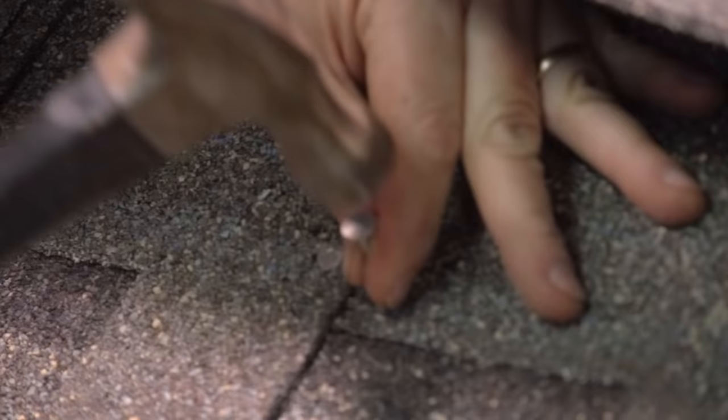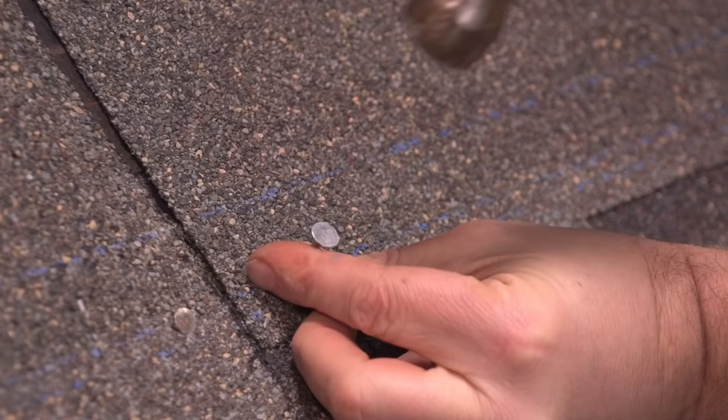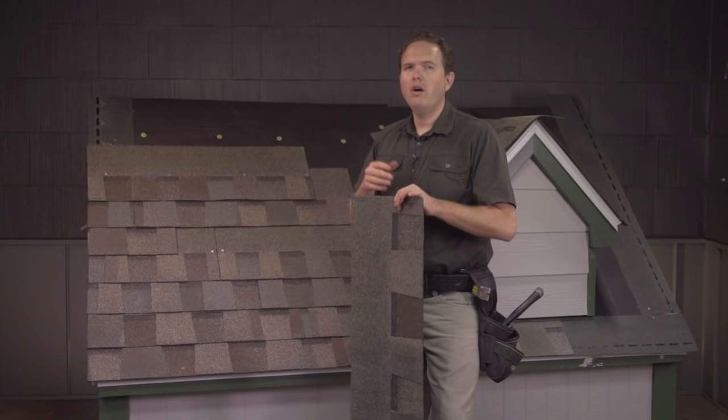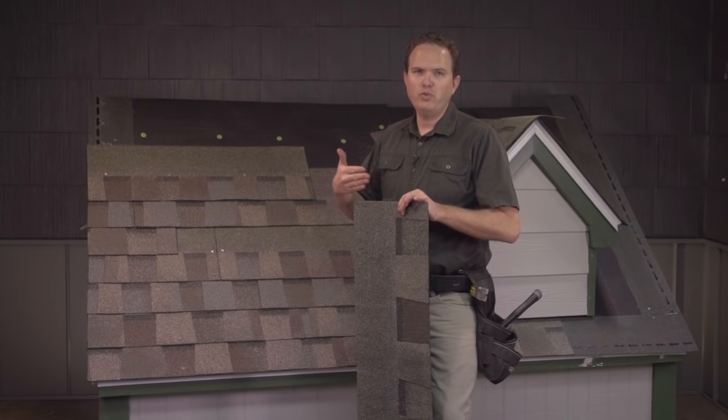Once you've removed the bad shingle you can simply slide a new shingle back in place and nail it in. Remember each shingle should have at least four nails located right above the area where the next shingle laps occur. On an architectural shingle like this there's usually a line right where the two laminated portions meet. Make sure you're nailing through these sections and into the top of the shingle below it. Also make sure that you place your nails at least six inches away from the butt joint of the shingles above it — you don't want to nail right where water is coming in between the two shingles.